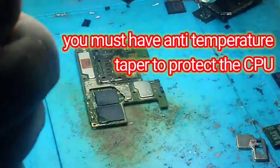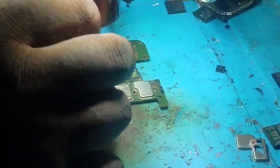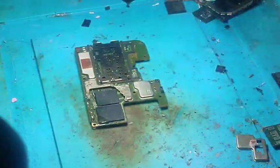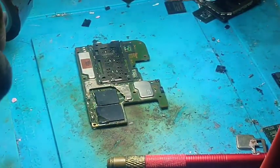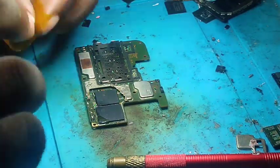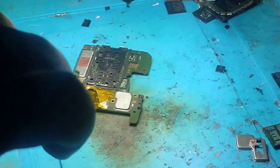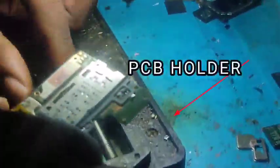We are going to protect the CPU with the anti-temperature tape. You see that I am covering the CPU. Now I want to remove this EMMC.